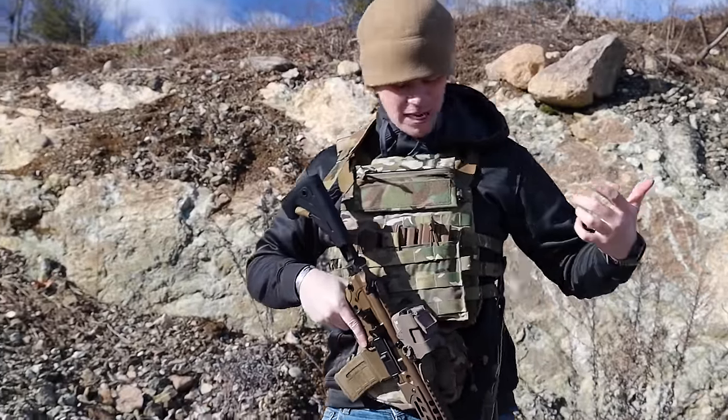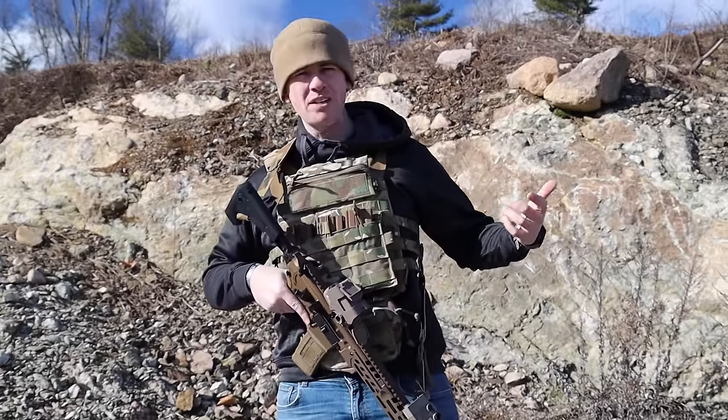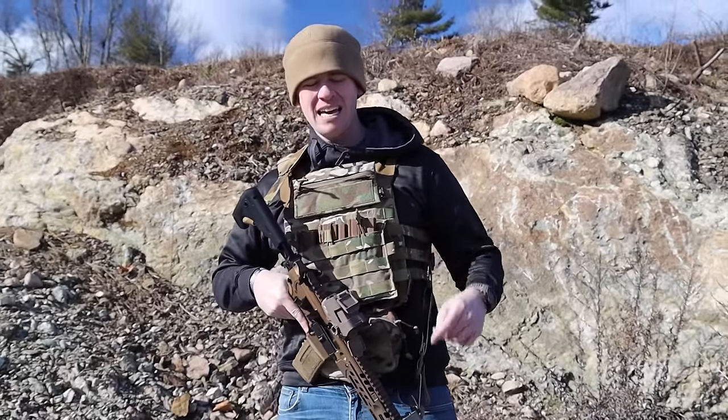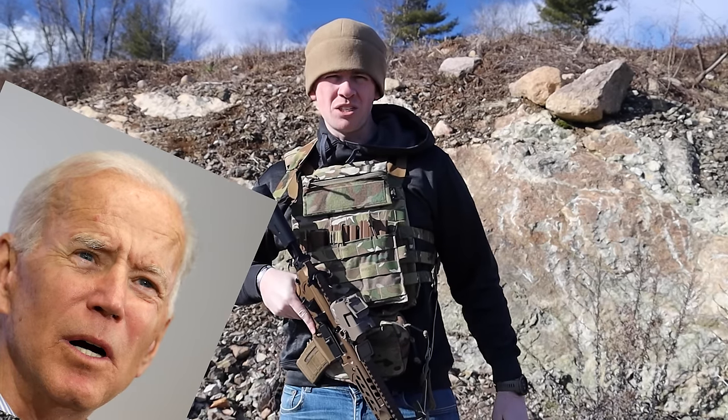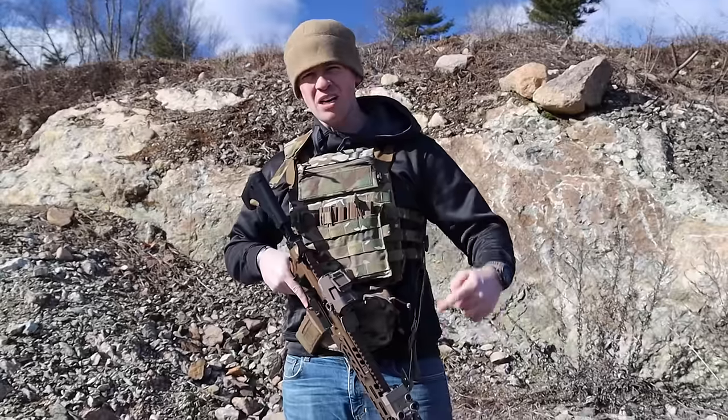Welcome back to Midnight Run. My name is Andrew, just here in my traditional combat guard — pilot by day, SEAL Team 69, DevGrew, underwater demolition sniper on YouTube. Thank you guys for tuning in.